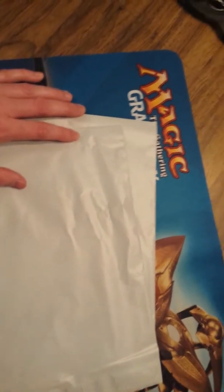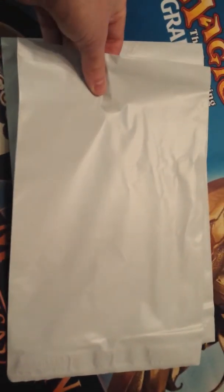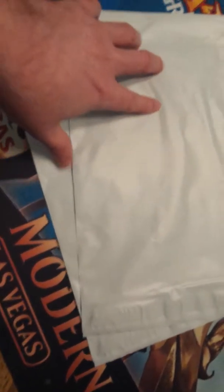Eco Swift is one of the companies, and there's another one I found — probably two or three other generic ones that sell these. I bought these in bulk and paid between 22 and 25 cents a piece for these mailers, though maybe that was the bigger ones — I'm not 100% sure.